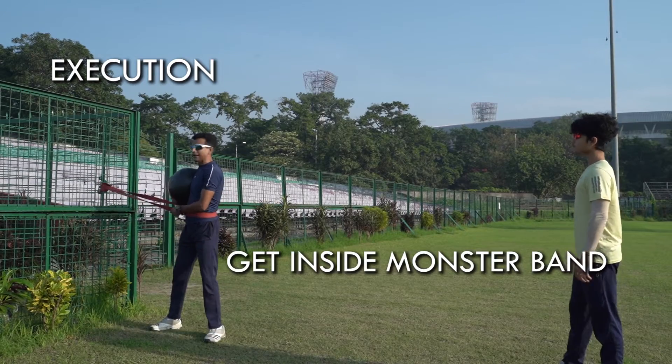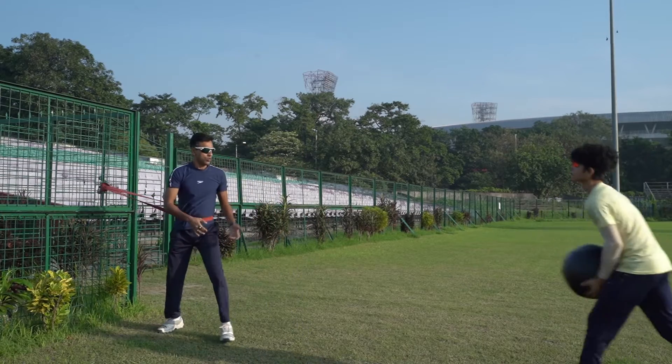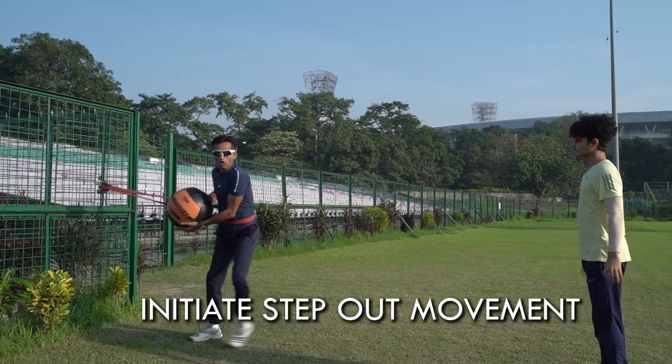Execution. Get inside the monster band. Stand like a batting stance. Step out. Throw. Initiate a step out movement. Throw.